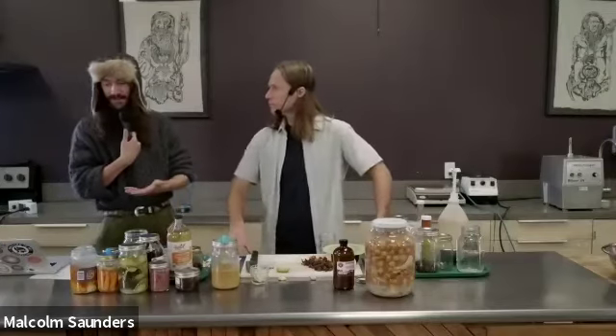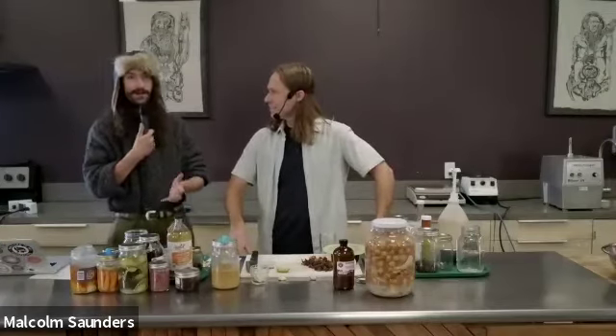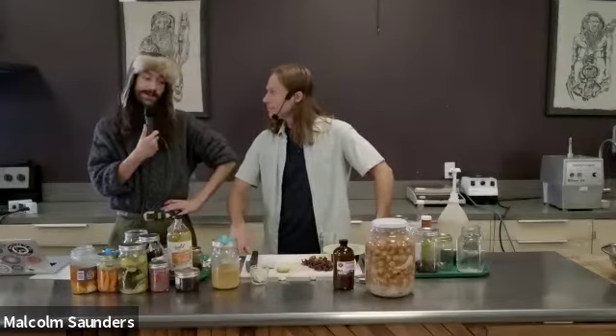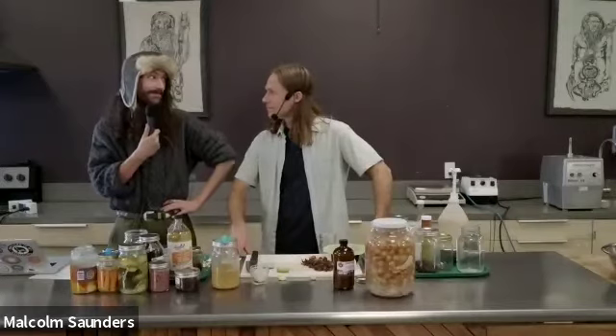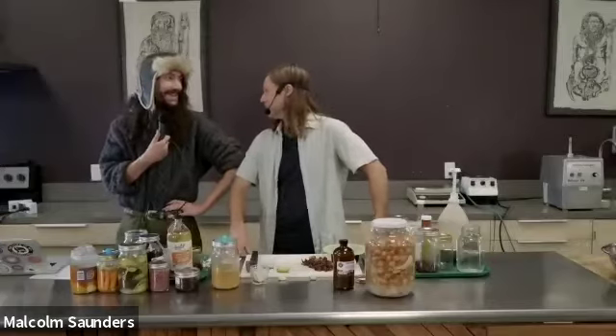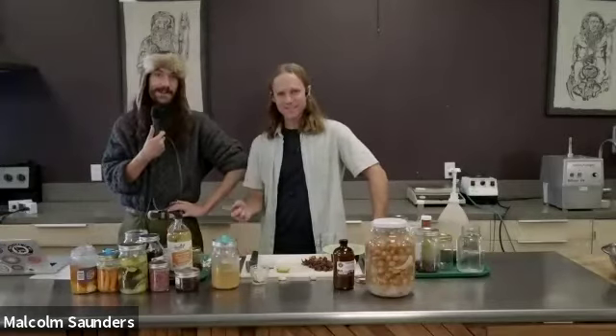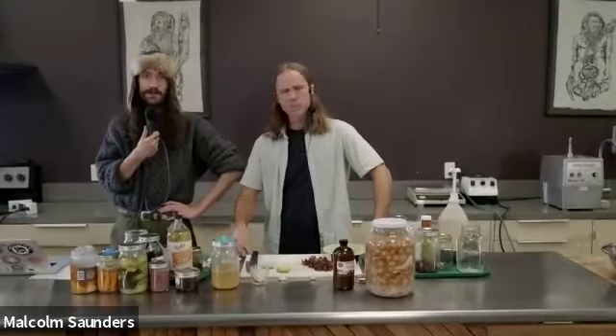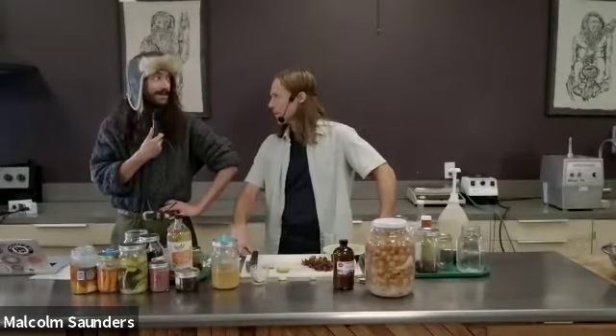Is there any ferment you wouldn't add garlic to? I would only say you wouldn't add garlic when you're far away from your wife for a long time — that's why they didn't eat garlic in the monasteries, because it's a very powerful circulatory stimulant. It stirs the passions.